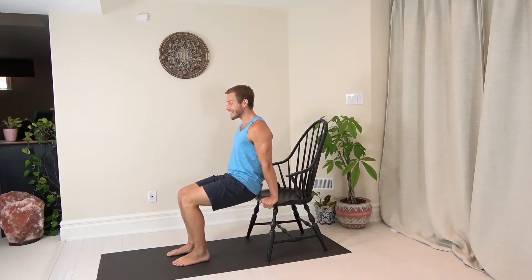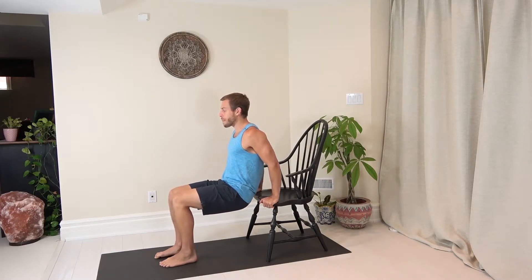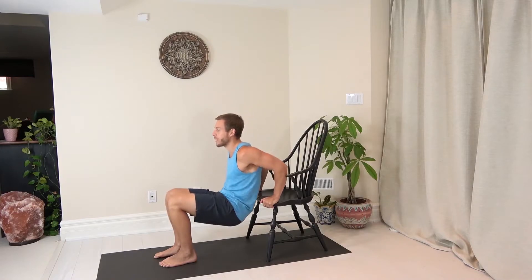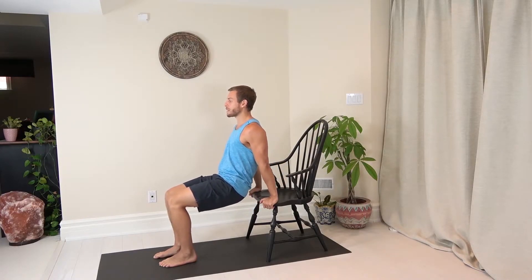Now you're pressing down through those shoulders — we're not going to let them hike up. From here we're bending at the elbows, heading down, driving ourselves up. So we're going straight down, straight up, and pressing up. Now we're working that triceps muscle.